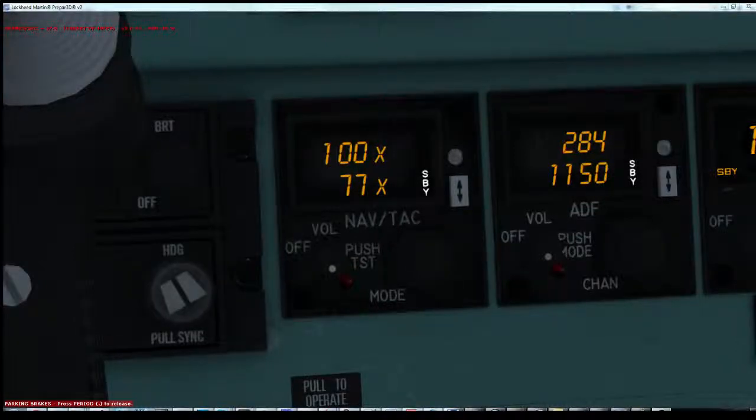Hi guys, we're going to quickly cover the navigation TACAN radio here and just some of the features. A couple of people have noticed that it has a few extra functions and we want to actually cover all of these so that people are aware how they work.